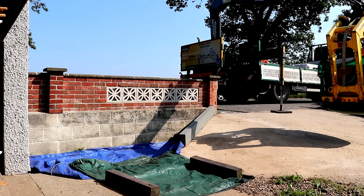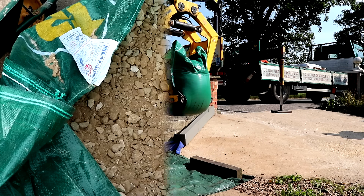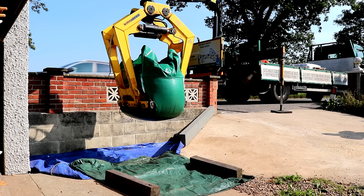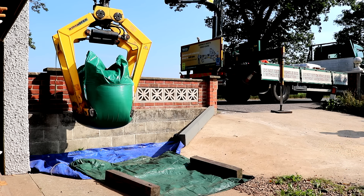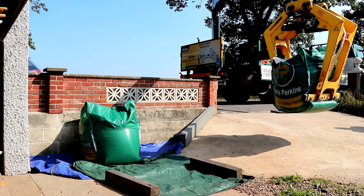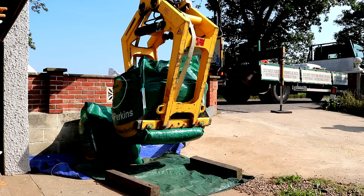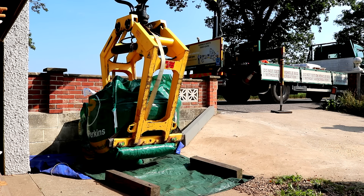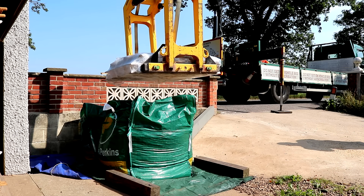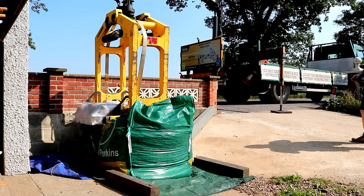I also ordered a tonne of MOT Type 1 hardcore to finish the sub base, as I didn't have enough concrete rubble and the MOT Type 1 varies in size from small particles up to larger bits, making an ideal compactable foundation. Plus a tonne of sharp sand and eight bags of cement. Local suppliers had ridiculous delivery fees and would tip it loose into the garden, so I bought from a big builders merchant with a trade account — free delivery, bagged for convenience, craned in so we could store it in the corner of the garden.